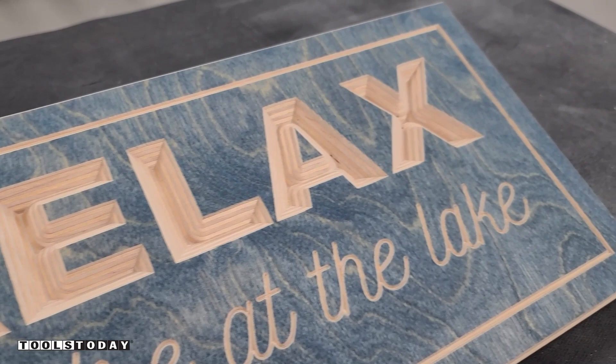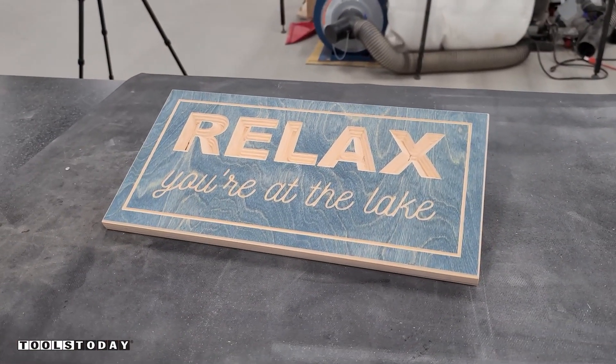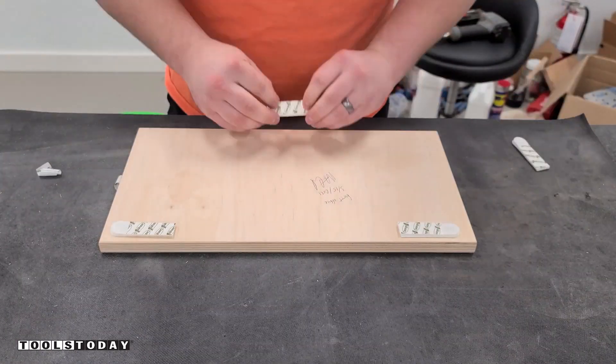The sign turned out really well — about as well as I could have hoped for, and it was a great test for the Q408. We'll get this hung up in the office. I'll just use some command strips since this is a rented space — I don't want to put holes in the wall if I don't need to — and it looks great in the office.